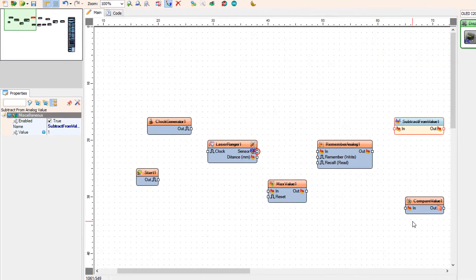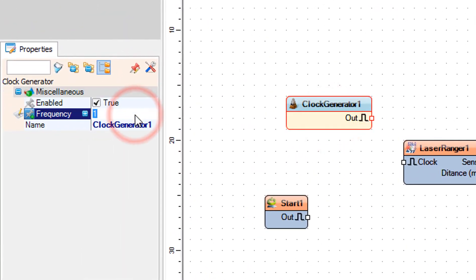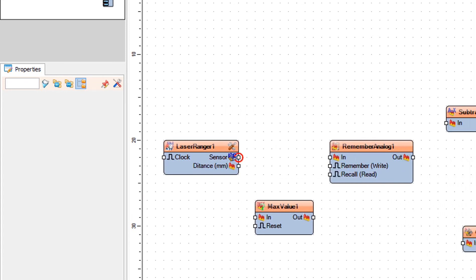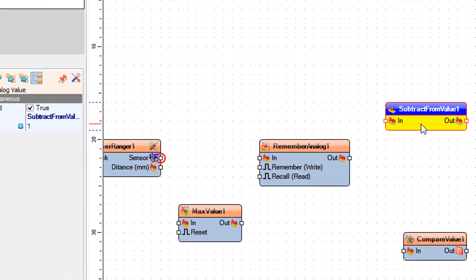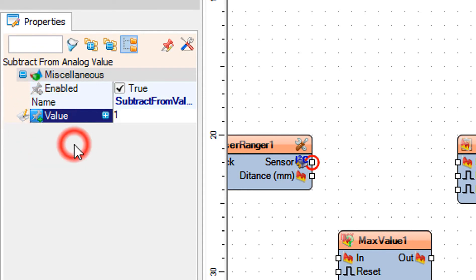Add two OLED I2C components. Select subtract from value 1, and in the properties window select value and click on the pin icon and select float sync pin.